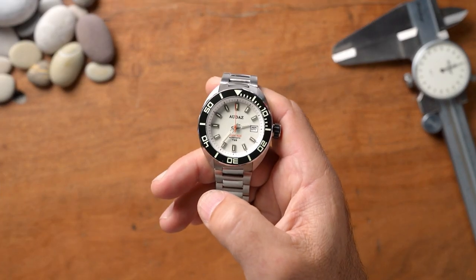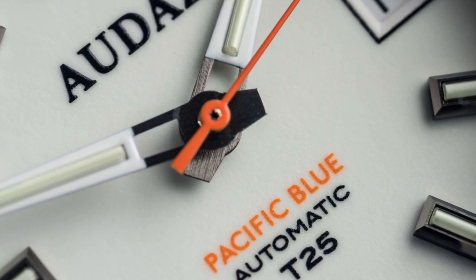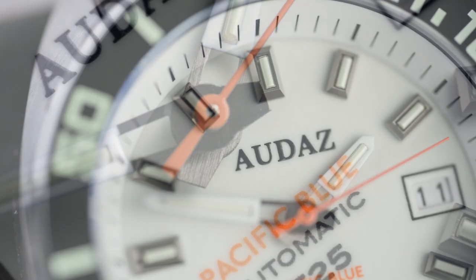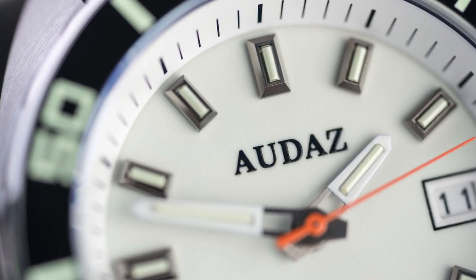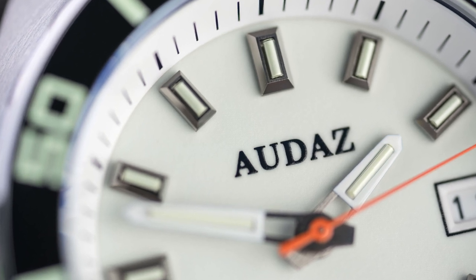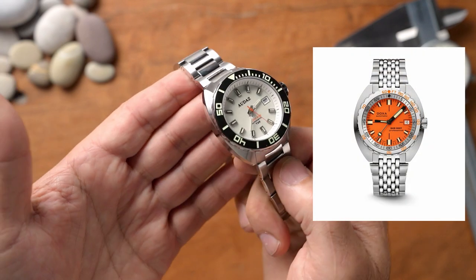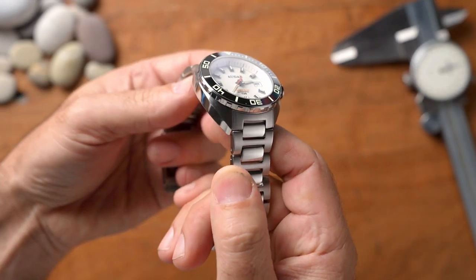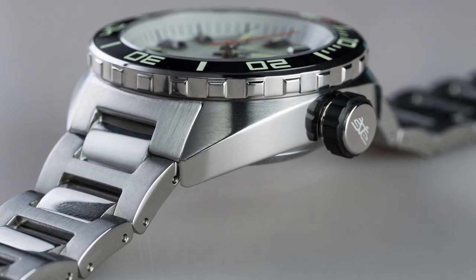So I've got the Pacific Blue Tritium T25 dive watch here — a brand new watch from Audaz. They reached out to me to look at some of their watches, and this one caught my attention because it offers tritium tubes as well as SuperLuminova. On top of that, it looks like a Doxa Sub 300T or possibly a 1500T — the way the case shape tapers down gives it a really 70s retro look, and I liked it. I had to get one on the channel.